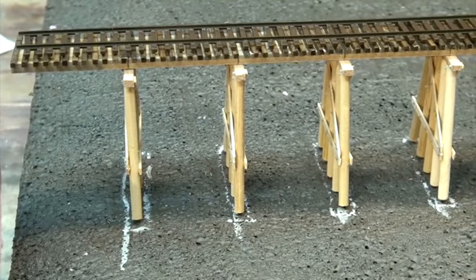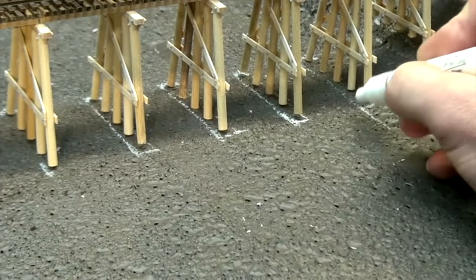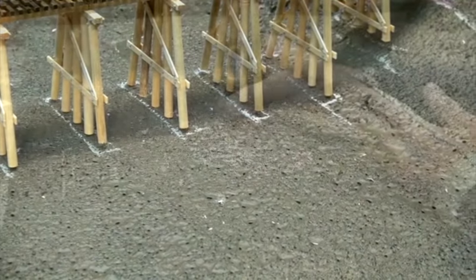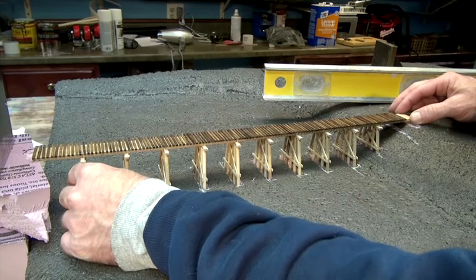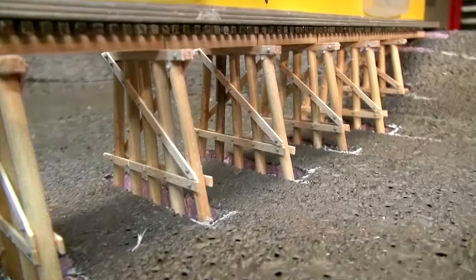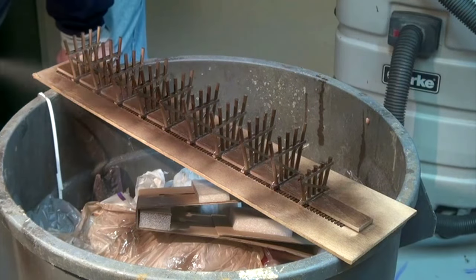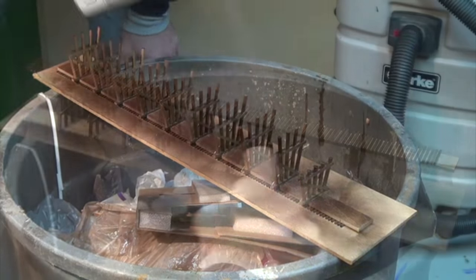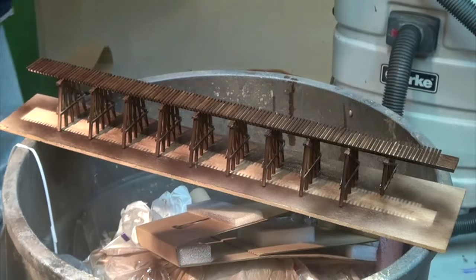I placed the bridge onto the diorama and marked where the bents would meet the earth, so I'd know where to cut and carve the foam to sink the trestle into the scene. I used a Dremel with a router bit to cut the channels into the foam. I test-fit the bridge, making sure everything lined up perfectly level on both ends and in the middle. The bolt castings look great and things are going together smoothly. I painted the trestle with Rust-Oleum camouflage brown spray paint — it dries flat and will be a good base coat before further weathering and black spray paint.